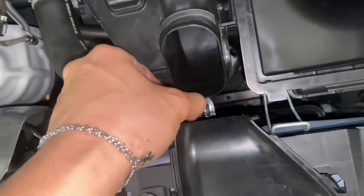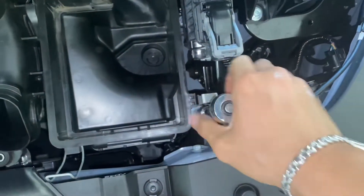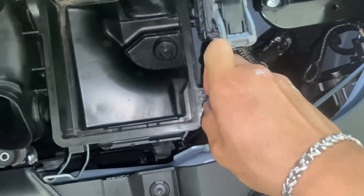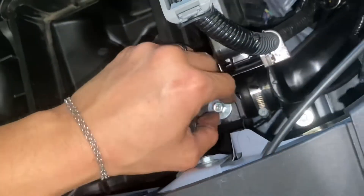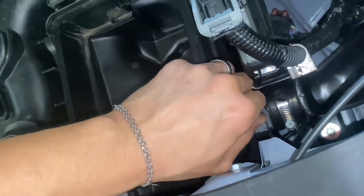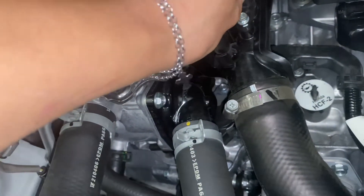You gotta loosen these two bolts — just loosen them up and take them off by hand so you don't drop them. Then this one too. Then I'm gonna unplug these two little sensors.